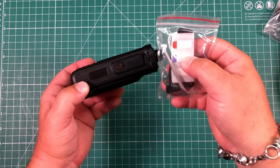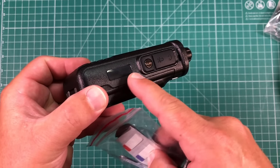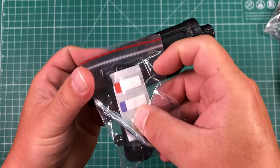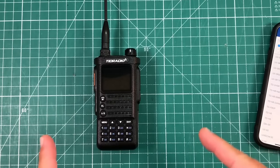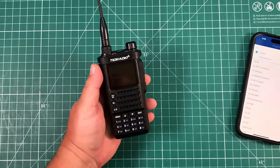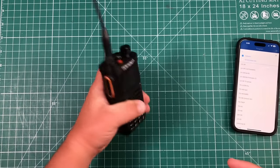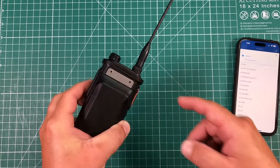I just discovered what those labels were for — there's a little indent on the back that looks like it fits those labels perfectly, so you can put your call sign on there or something. Right off the bat, my very first impressions with this radio are that it is very, very rugged. You're not going to break this thing. It's got a nice metal backplate.